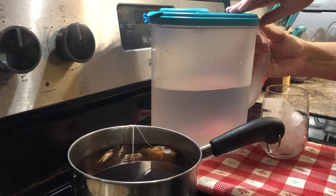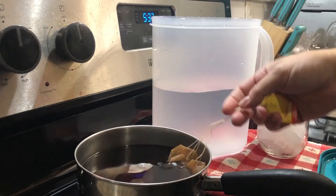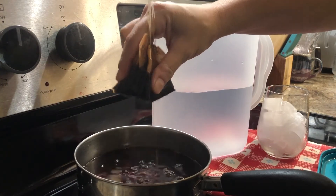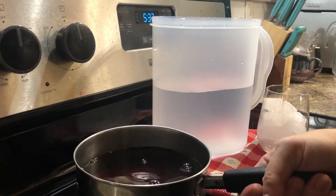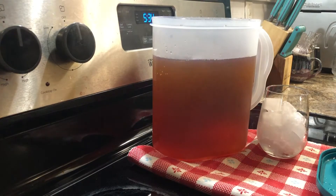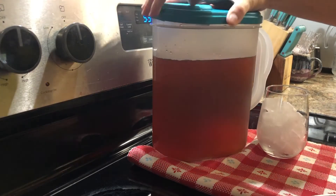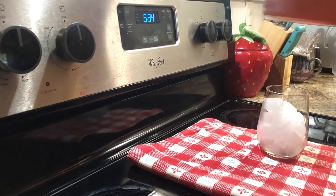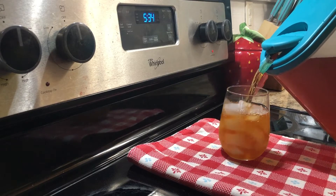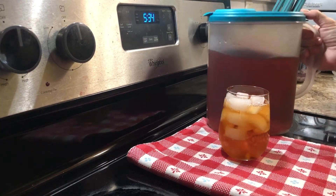I'd say this tea is done steeping, so I'm just going to get this ready to transfer into the pitcher. Usually what I'll do with these tea bags that have been steeping is just give them a little squeeze to get the last little bit of tea out — I don't want to waste any of that, this is good stuff. A lot of times I'll go ahead and add some ice to the pitcher to get it full all the way, but for now I'll add some ice in just a minute. Here we go — a delicious glass of sweet tea.